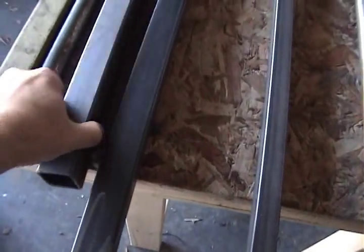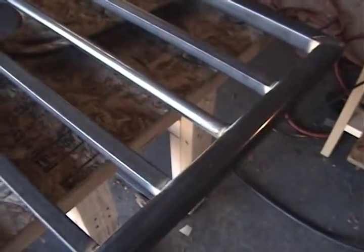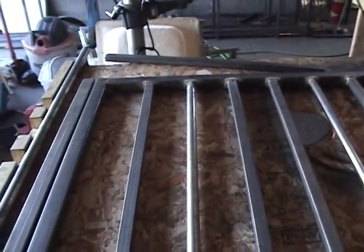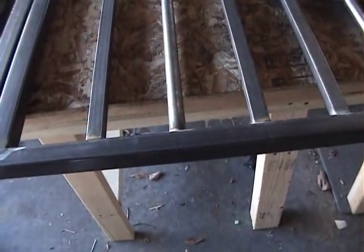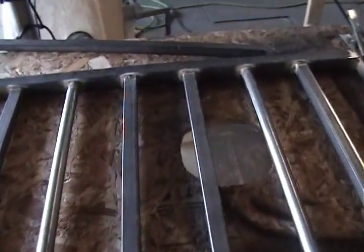Last thing here — this is the post. I'm going to put the hinges on next, and then we will finish sanding it, grind it, sand it, wire brush it, and prep it for paint.